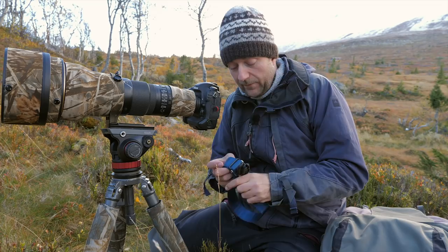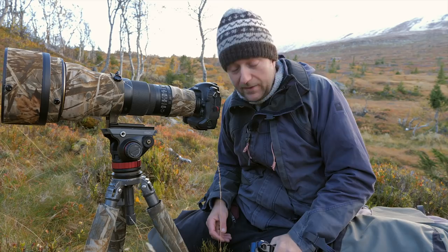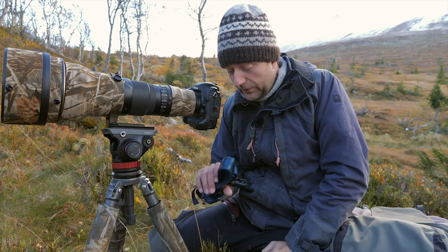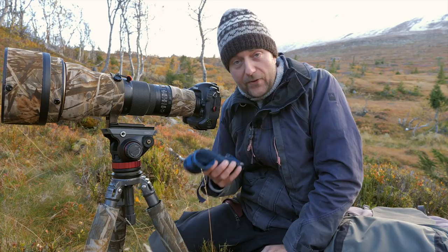Those of you who know me know this is not a commercial in any way. I'm not sponsored by any camera strap company — I just bought this, I really love it, and I'm going to buy another one so I can have a spare in my bag or attached to one of my lenses. I'm going to put a link to this camera strap in the description below the video so you can go check it out yourself.